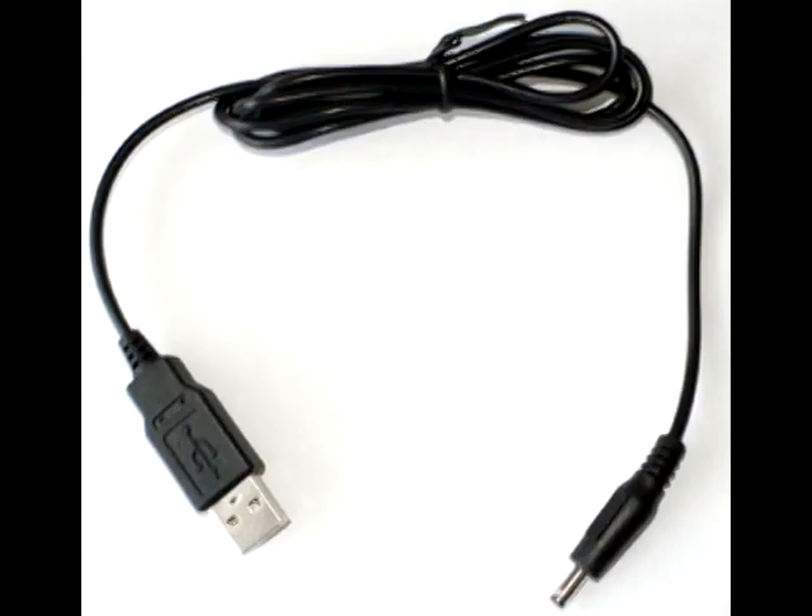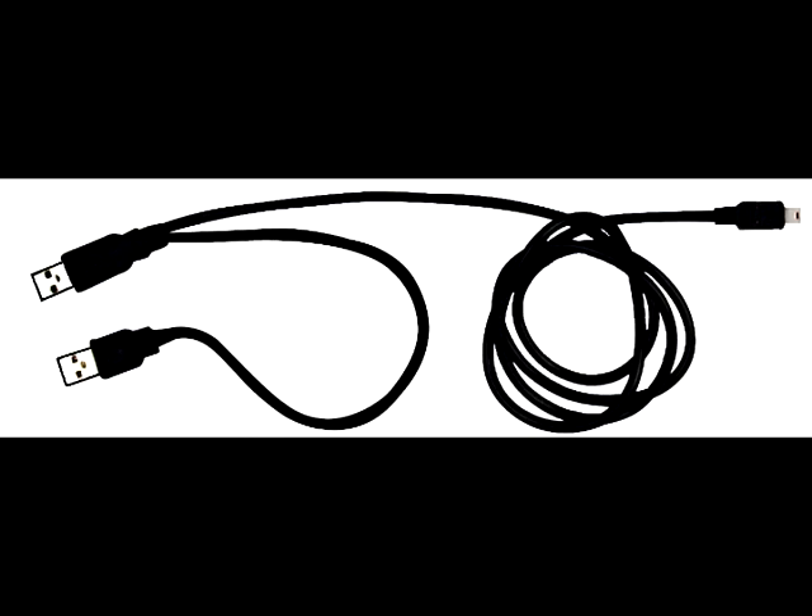The USB self-charger cable for laptops. Just plug each cable into its respective port, and it'll take the laptop's natural energy and charge itself. You'll never run out of power with this product. It comes in various shapes and sizes just to fit your laptop.